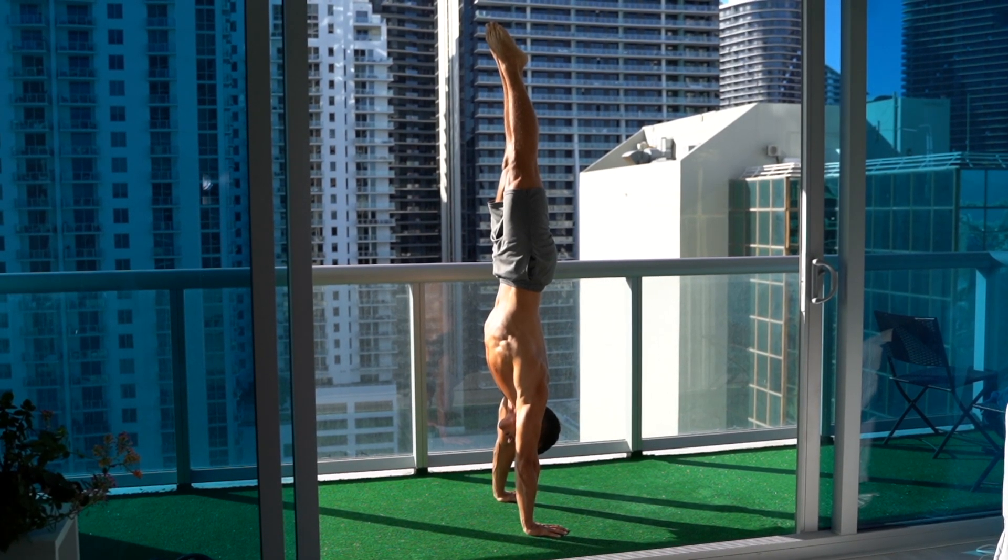If you want to be able to do the handstand and hold it as long as possible, then this video is for you. Today I'm going to share with you the most important progression which you most likely neglect.